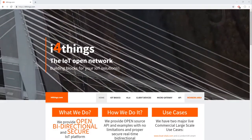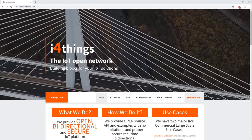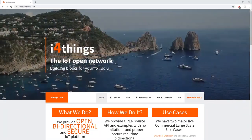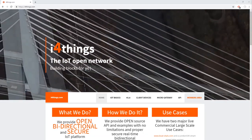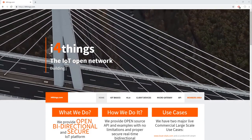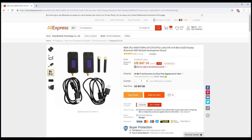Now let's explain what a gateway is. A gateway is a device that enables your sensors to upload and receive data from i4things. You can build your own gateway using a Heltec Wi-Fi LoRa32 or a TTGO OLED LoRa32. These devices can offer coverage of around 300m to 5km depending on your location, urban or rural. You can find the links to get these products in the video description below.